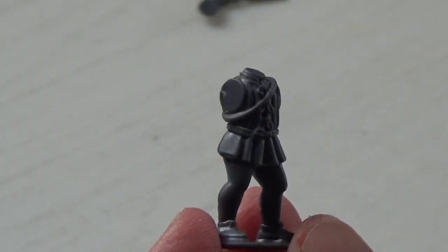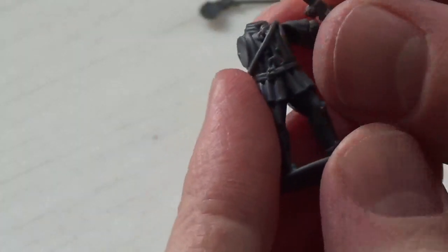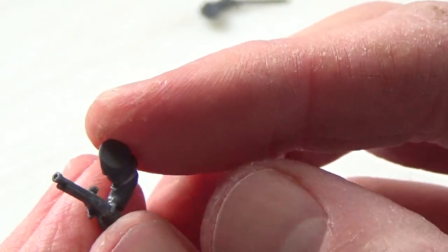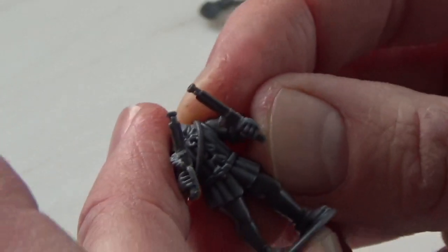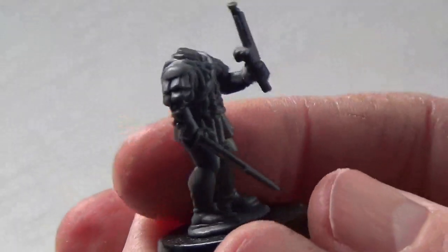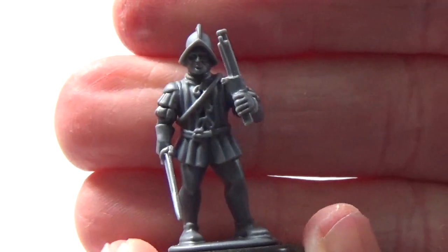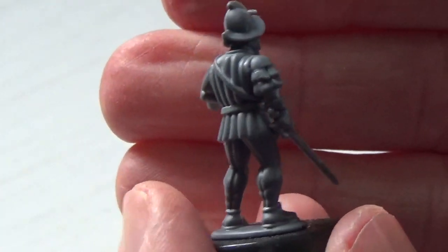I'm going to use this body to make a captain for my warband. Now one thing I wish this box had but doesn't is pistols. However, it does have the muskets and I've converted some of them into pistols — I'll show you how in an upcoming kitbash and conversions video. I want my captain to look a little heroic, so I'm giving him a sword and a pistol. And then I like this head. These really are amazing minis — look at how easily that fit together and how good that looks.